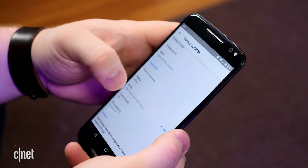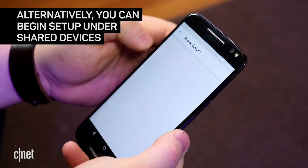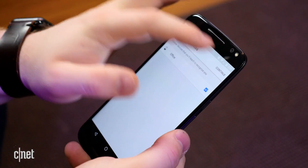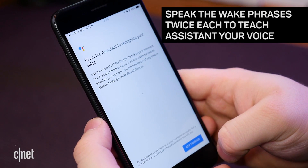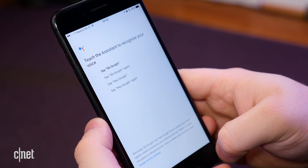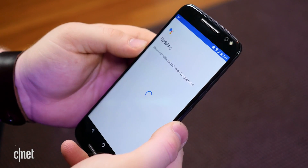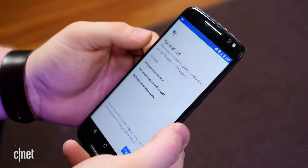You can also get to the Setup menu by going to Devices, Settings, More, and Shared Devices. Click the plus sign in the bottom right corner to begin setup. Tapping one of these notifications will begin the process of teaching Assistant your voice. You must say the phrases "Hey Google" and "OK Google" twice each. Tap Continue, then tap Invite if you want to add someone else to the Google Home.